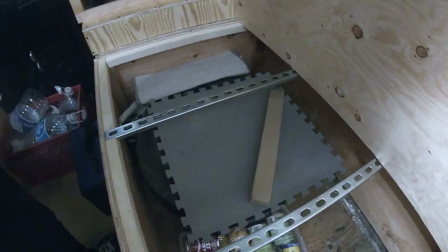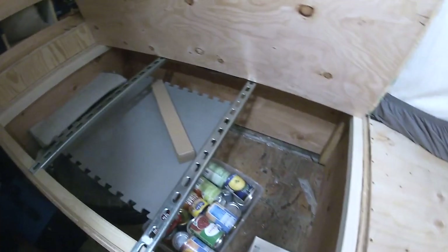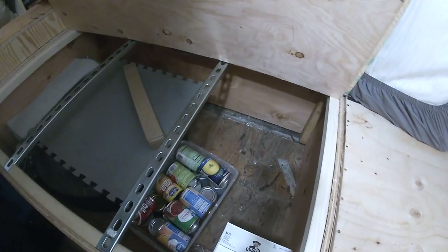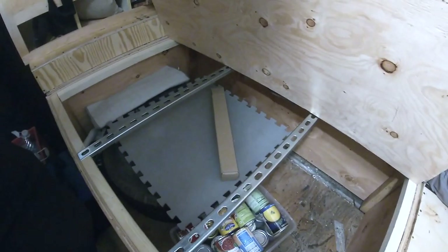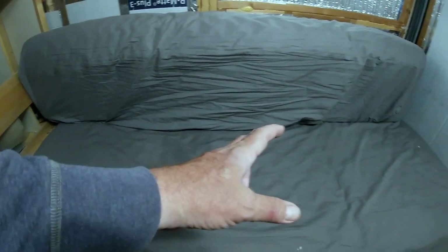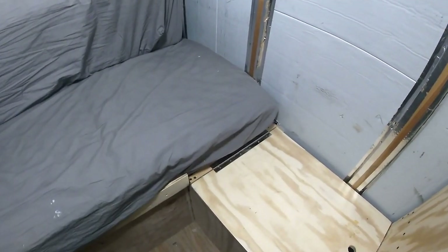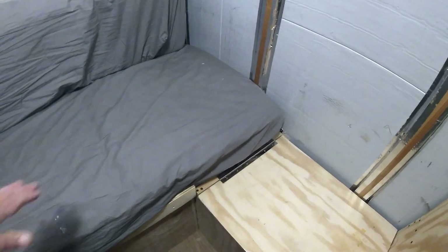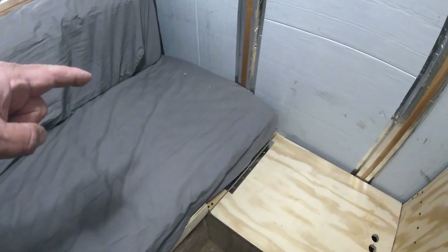We keep our spare tire down here, vacuum cleaner, some extra canned goods — there's a lot of space down here. The plan for the future is to keep our bicycles in here. The box we made was only 54 inches long, but the mattress is 73 inches long. There's an 18-and-a-half-inch storage container that makes up the remainder of the bed, and that is actually an external storage compartment — I'll show you that.